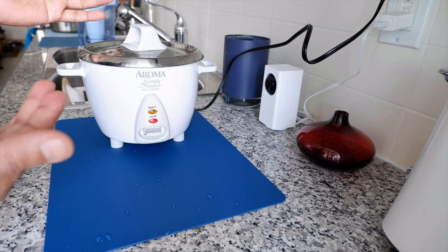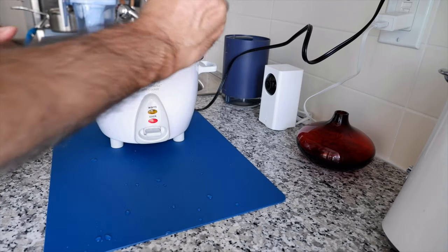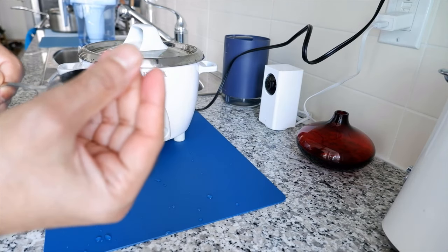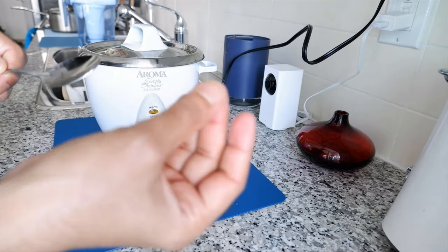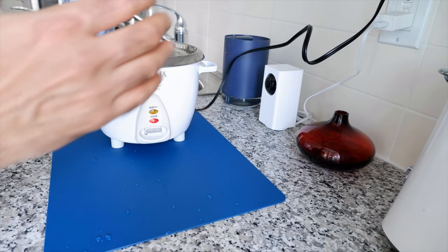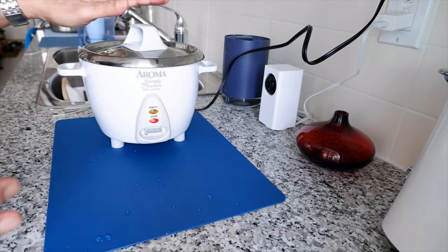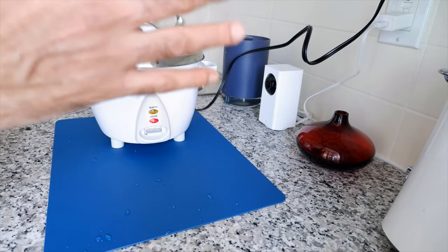When using the water drain method, keep checking the rice every so often to see how soft it is. Take one grain of rice and press it between your fingers. If it melts completely between your fingers, the rice is done. If it's not melting, the rice is not done yet. I'll also show this doneness test once the rice finishes cooking. Once the rice is done to your liking, drain the water. That's how you cook rice with the drain method.